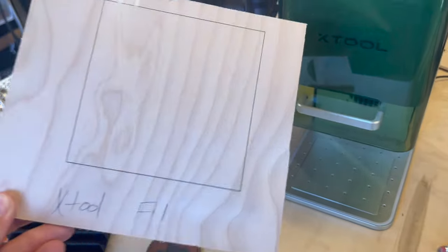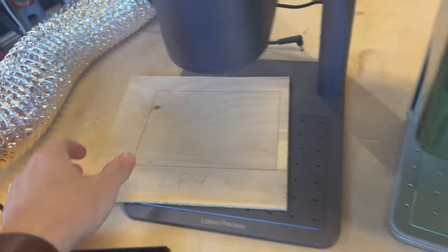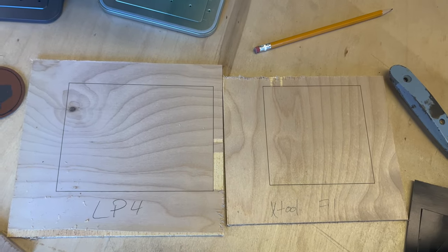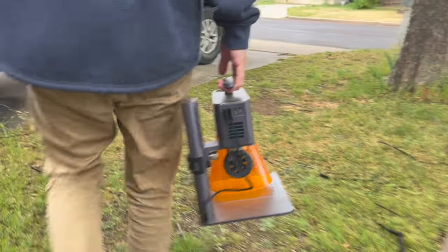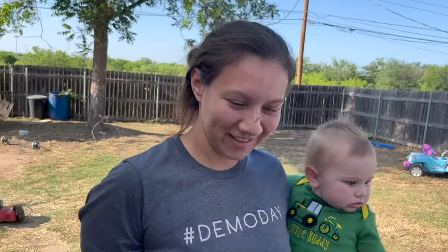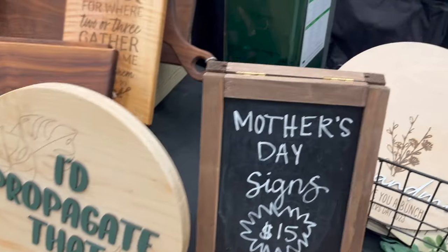One obvious advantage for the F1 is engraving area. The LaserPecker 4's engraving area is 160mm by 120mm and the XTool F1's is 115mm by 115mm, so having a larger engraving area is a big selling point. Both are super mobile — the LP4 is 9 pounds and the F1 is 10 pounds, both lighter than my eight-month-old child and easy to carry to craft shows.